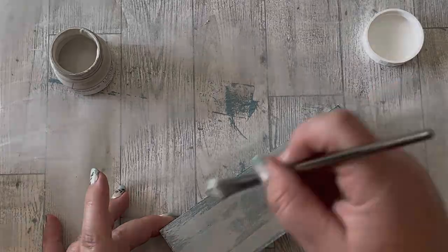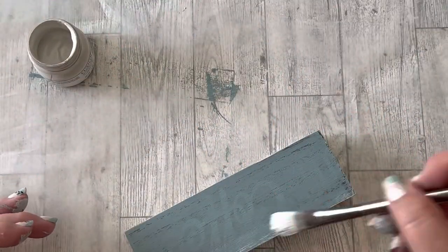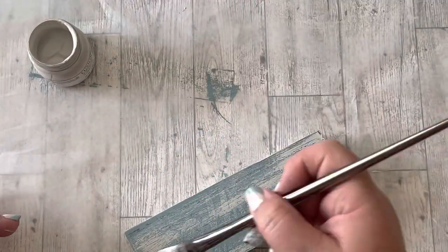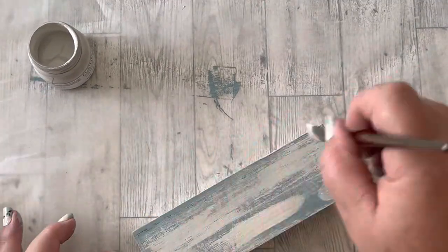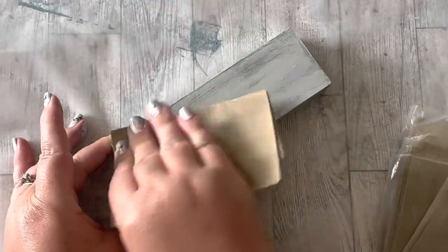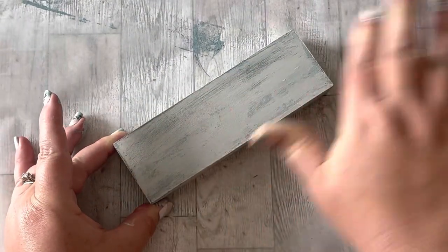The side that had writing on it was showing through, but the lighter color with the Cobblestone paint covered that right up. After the paint was dry, I took sandpaper and distressed around the edges.